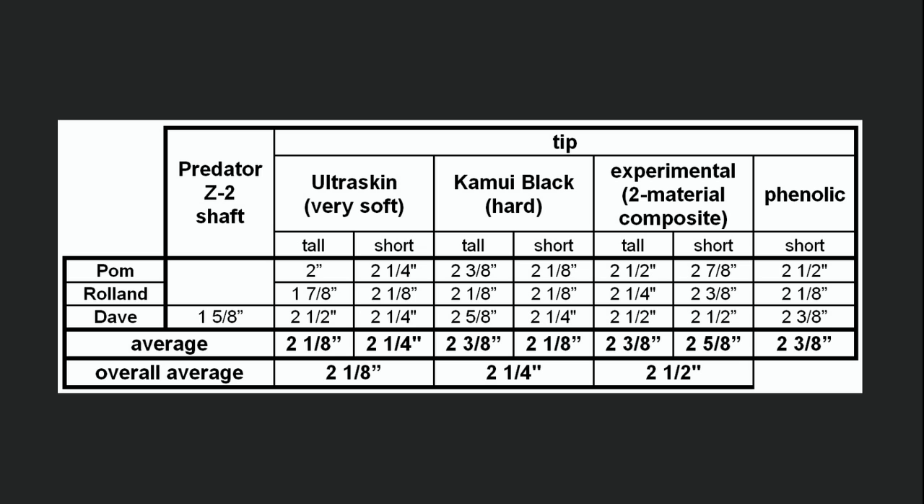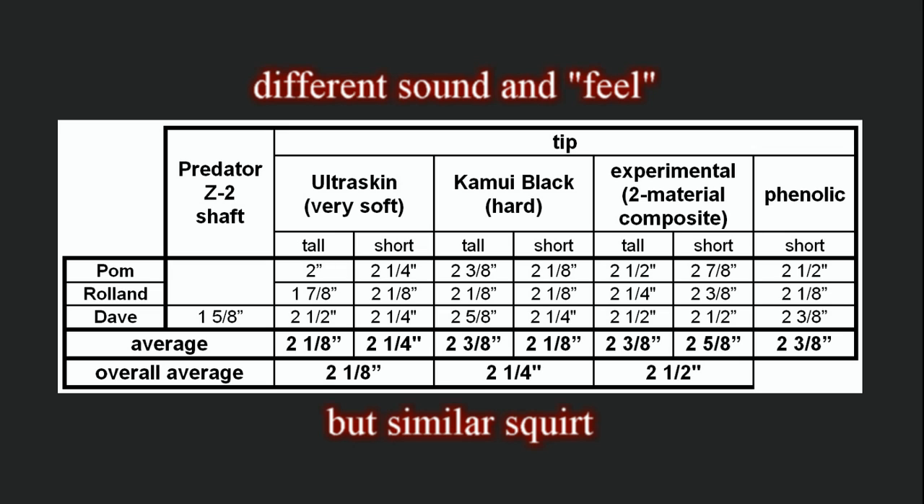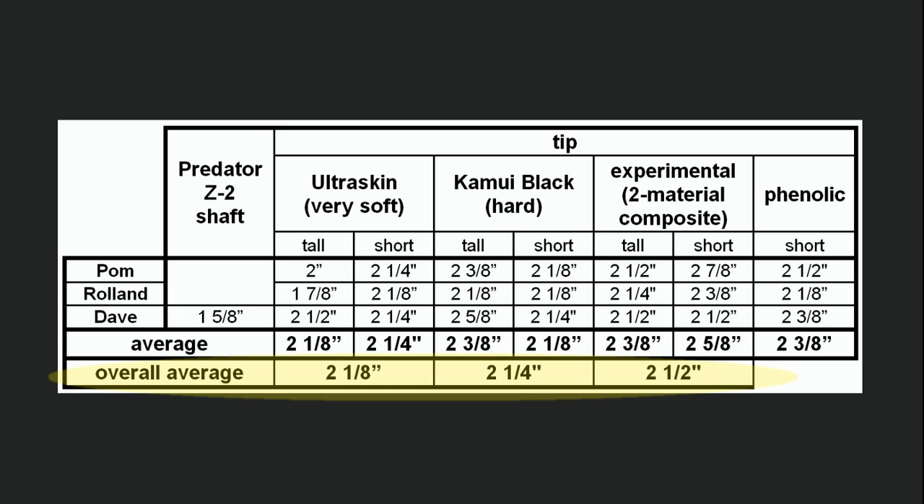Here's a concise summary of all of the data from all of the tests. As you can see, the squirt did not vary much with tip type, hardness, or size. Tip type, size, and hardness definitely affect the sound and feel of a hit, but the tip appears to have very little effect on cue ball deflection. Over the extremely wide range of tip types, hardnesses, and sizes tested, the average squirt varied over a fairly small range of 2 1⁄8 to 2 1⁄2 inches. Tip height didn't seem to make much of a difference. With two of the tips, the squirt was a little larger with the shorter height, and with one of the tips, the squirt was a little smaller with the shorter height.